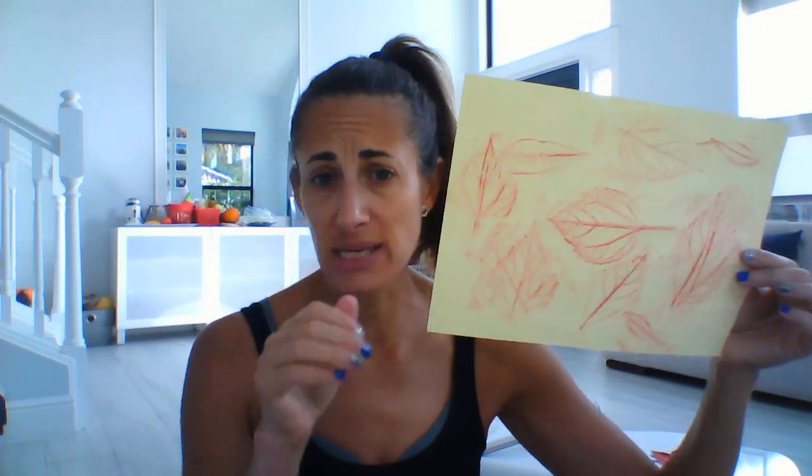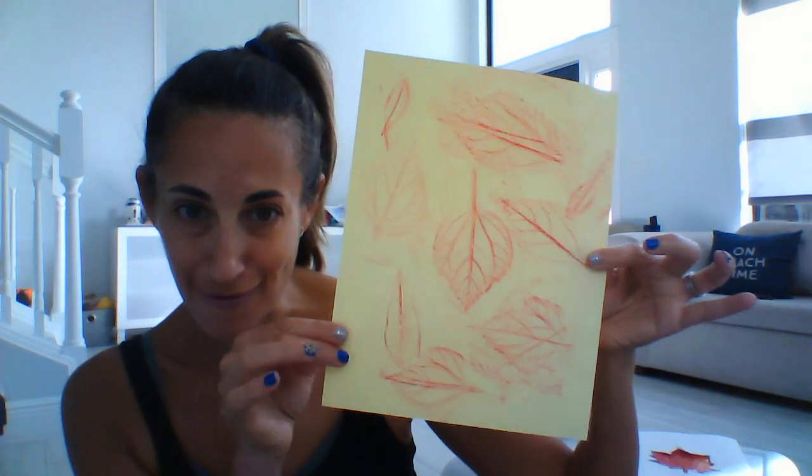Jackson went outside and picked a whole bunch of leaves off the ground or off the bushes. You put the leaf underneath the paper, take that crayon and rub rub rub, and look how beautiful the pictures of the leaves come through on the paper. Just take your crayon and rub rub rub and look at those cool designs you're able to make.